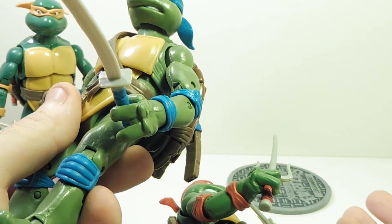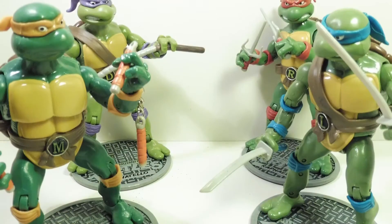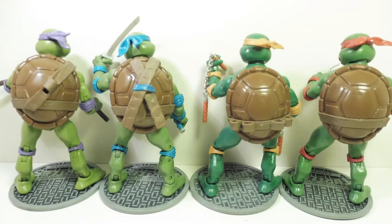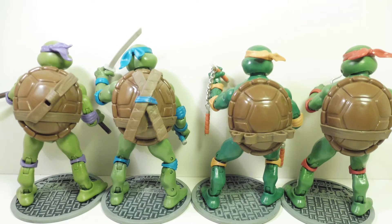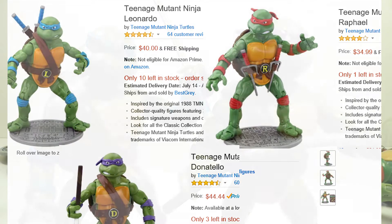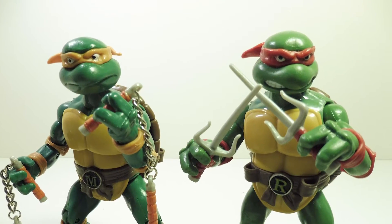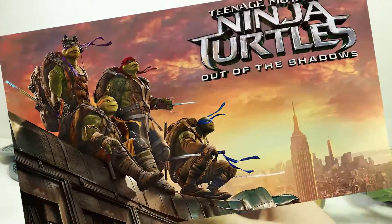There's an upper thigh swivel, but I believe the original figure uses a different mechanism to swivel. There are double-jointed knees and ankle pivot — all of that. But here's the problem: these legs are horrible. You can barely stand these up.